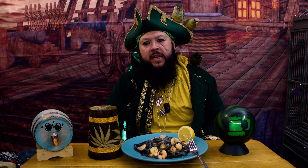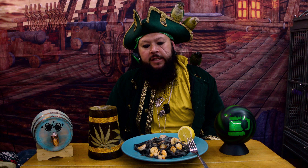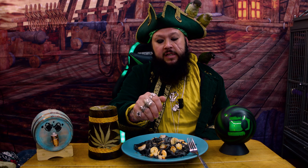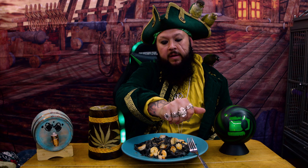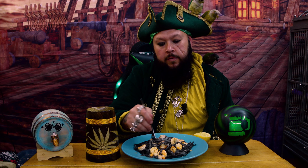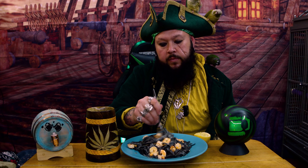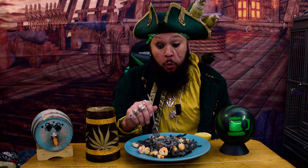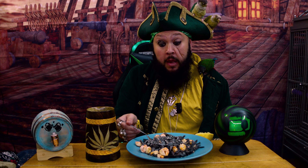Now it is time to try this delicious delicacy. The aroma is very powerful with the seafood. The instructions say to add the other half of the lemon, but I'll just put some squirts in there. Let's give it a go. Oh my god — this stuff is really delicious!